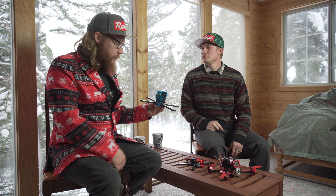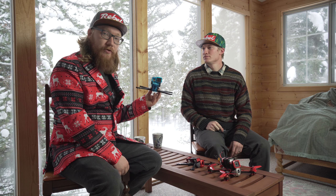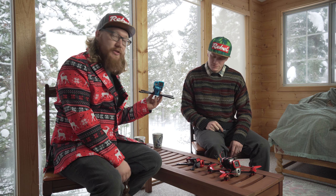Oh, the cocoa's ready. It's not the holidays without cocoa! Hey, what's up guys, it's Chase and Skyberries here from Rebel. Now that we have the Graffiti, our top mount freestyle frame out, we wanted to go over some of its in-depth features.